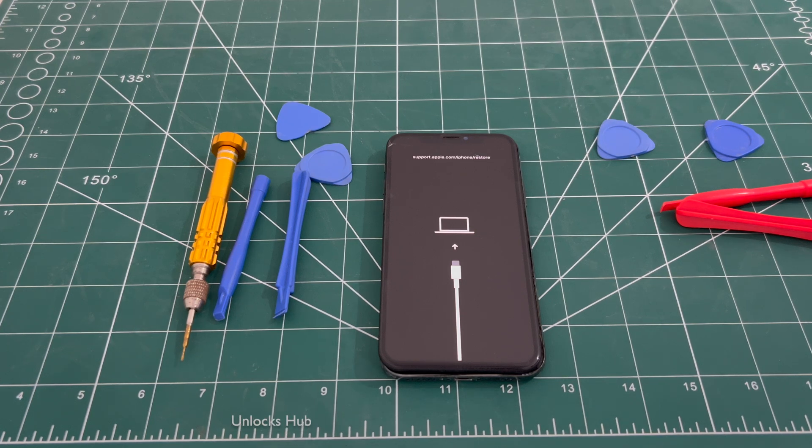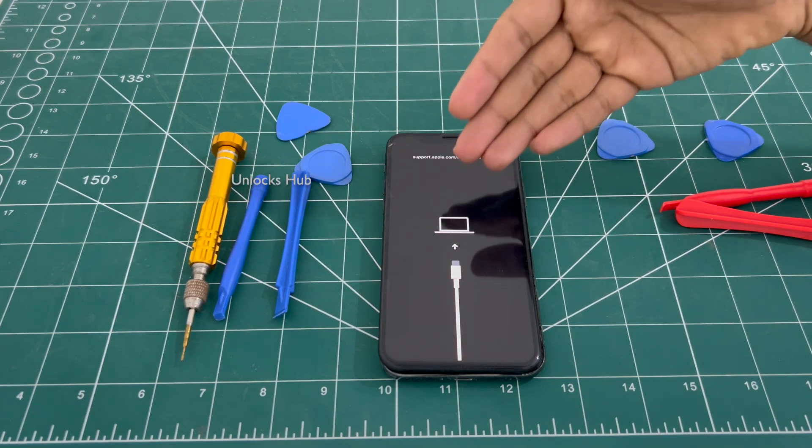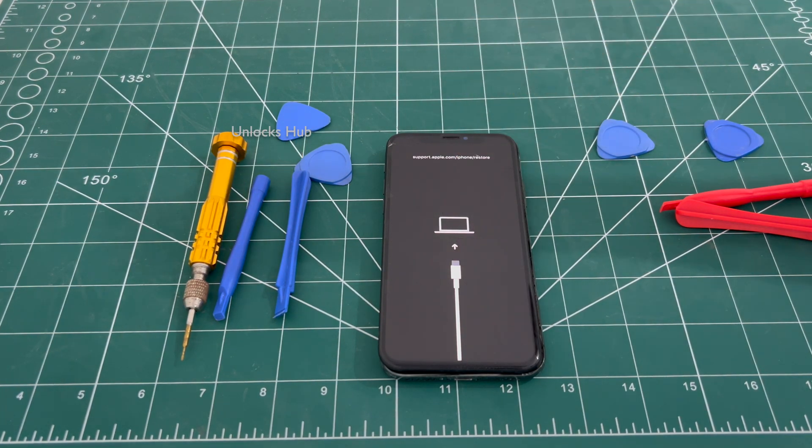Hello and welcome to channel Unlocks Hub. Today in this video I will be showing you how to remove the iCloud lock or activation lock permanently on an iPhone X, or make your unusable motherboard-damaged iPhone working permanently using the hardware replacement method.